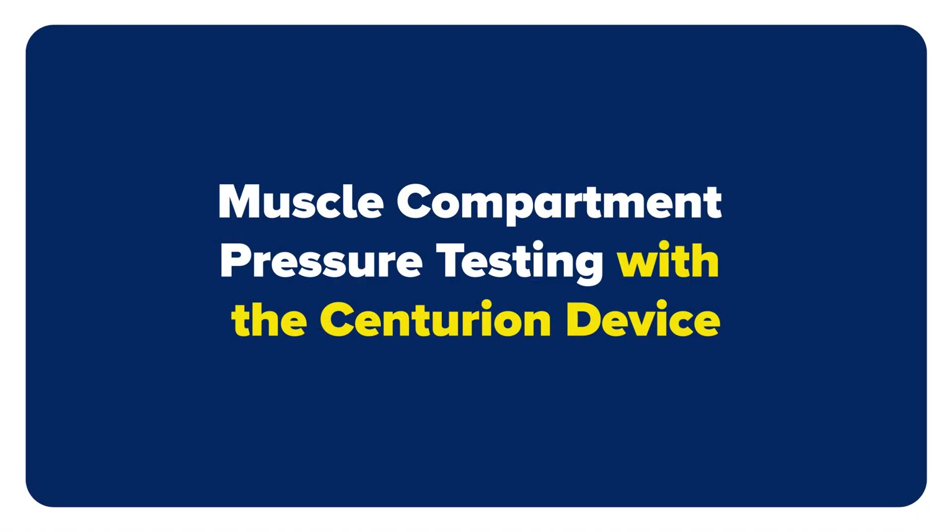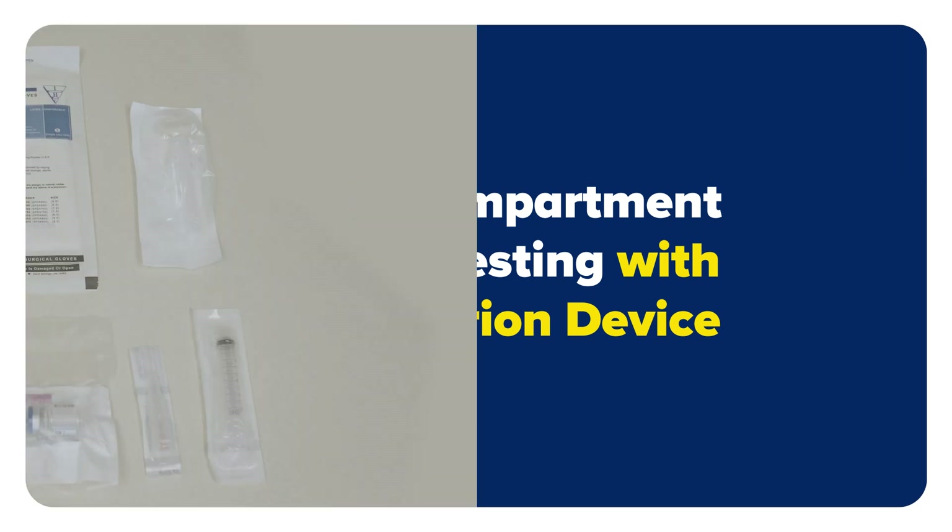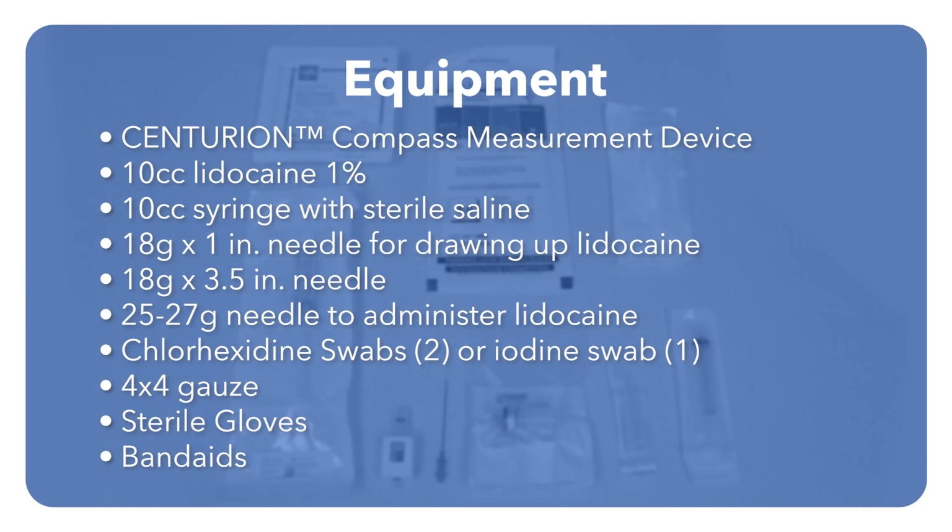This video will review how to perform muscle compartment pressure testing using a Centurion Compass device. These are the essential elements to perform compartment pressure testing.